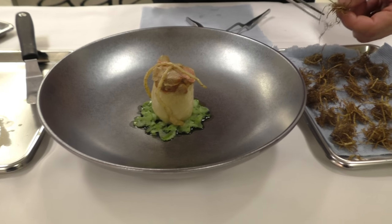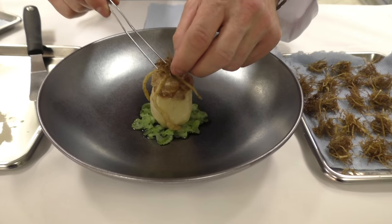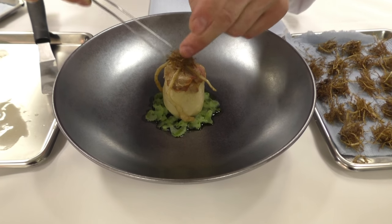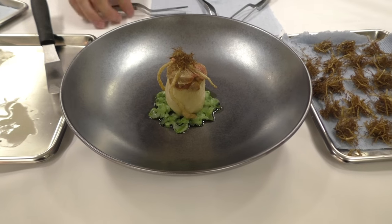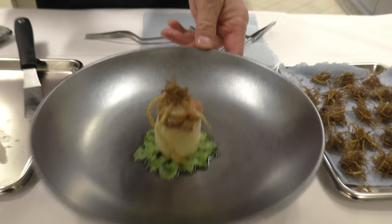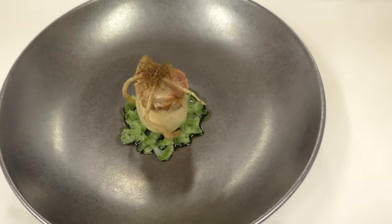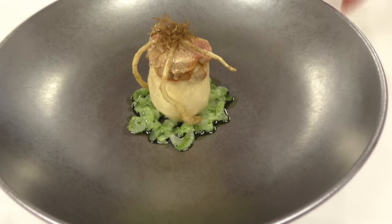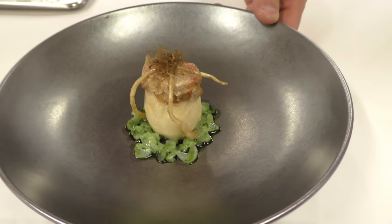Put the deep-fried baby roots on. That's it. Well, thank you very much.